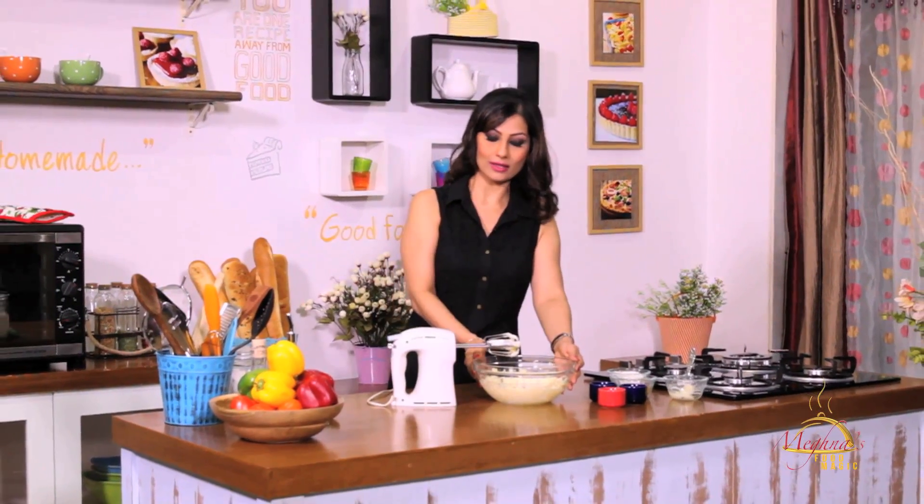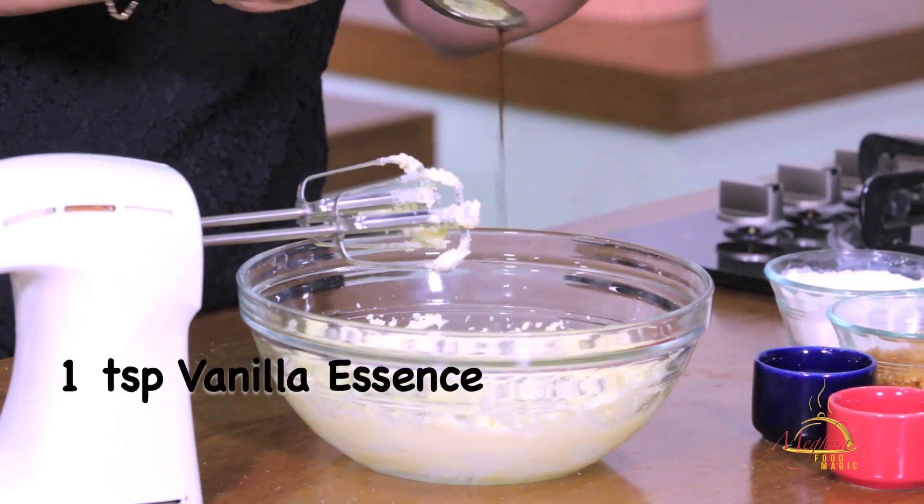This is absolutely done. Then we will add a little vanilla essence — not more, just a couple of drops.